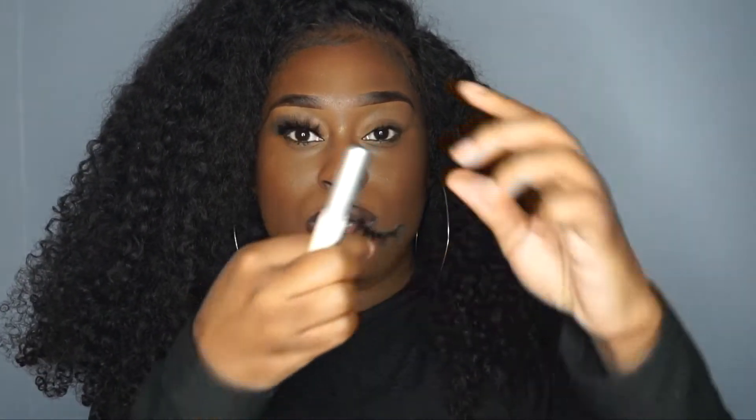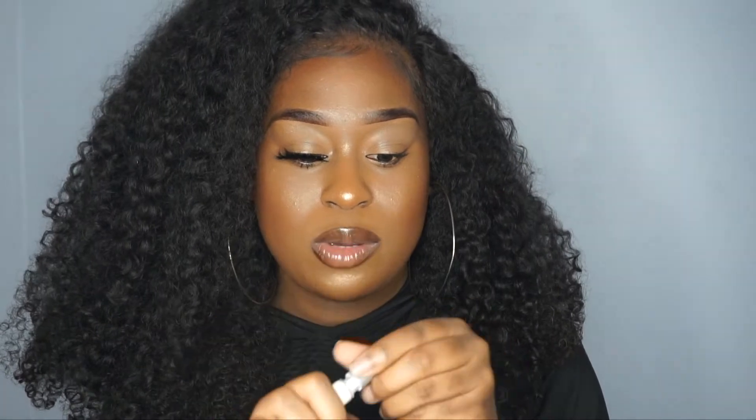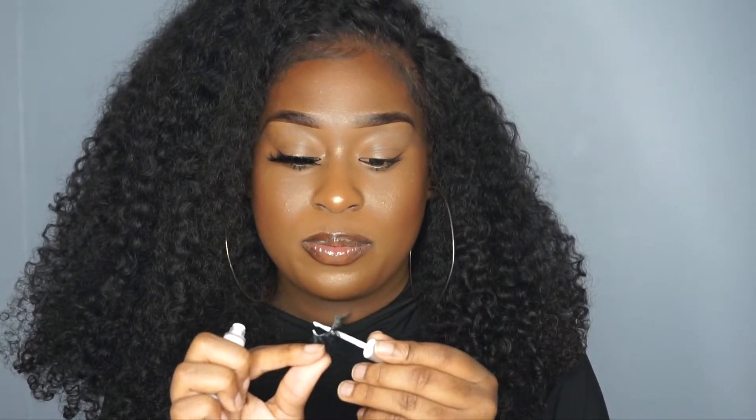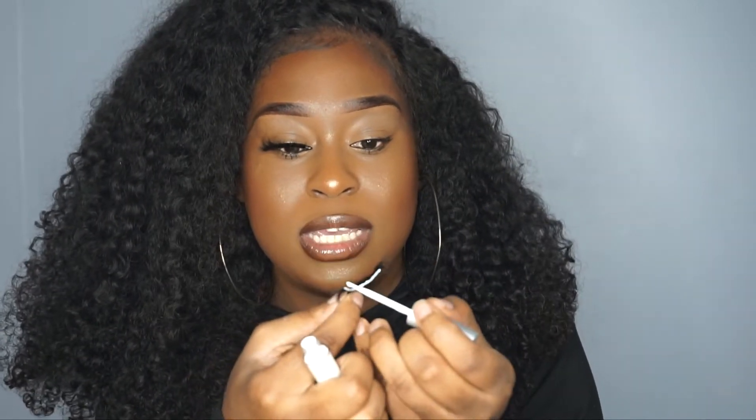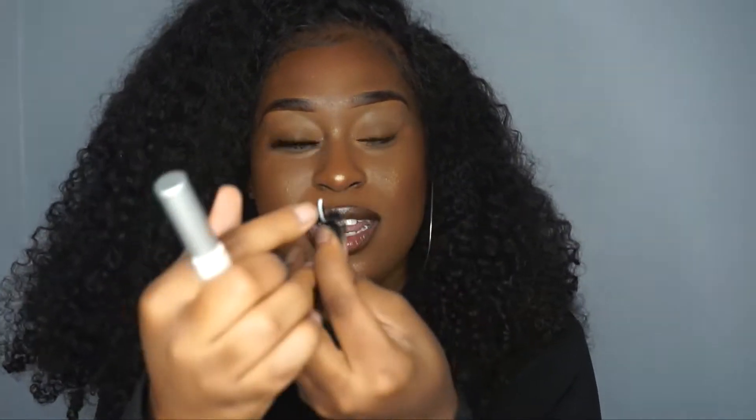Let me go ahead and demonstrate the other lash on camera. Here's the pair of lashes, and I'm gonna use their glue as well. What you do is take the glue and apply it on the lash band. You want to put enough — make sure you put it at the beginning of the lash band and the end, and also the middle. But the most important parts are the beginning and the end of the lash, because those are mainly the ones that always come out.